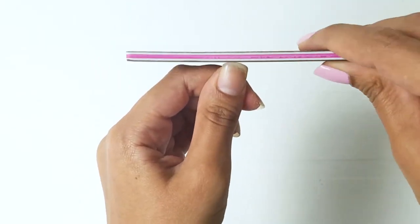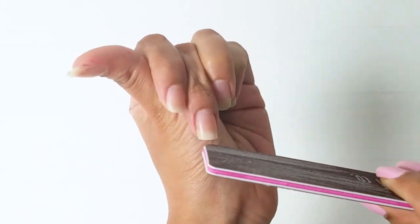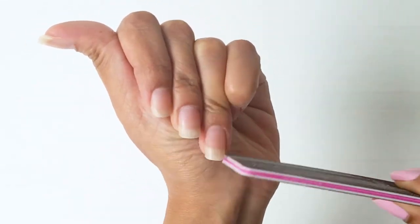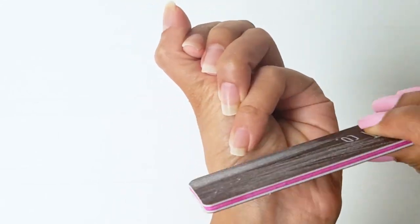Now I will take a nail filer and file my nails. The trick here is to go in one direction, as you can see here. Just don't go back and forth since it can damage your nails. As for the shape of the nail, I personally like the square shape with rounded corners.